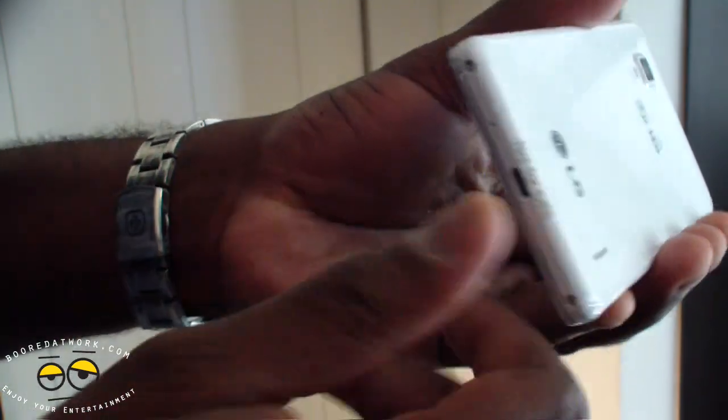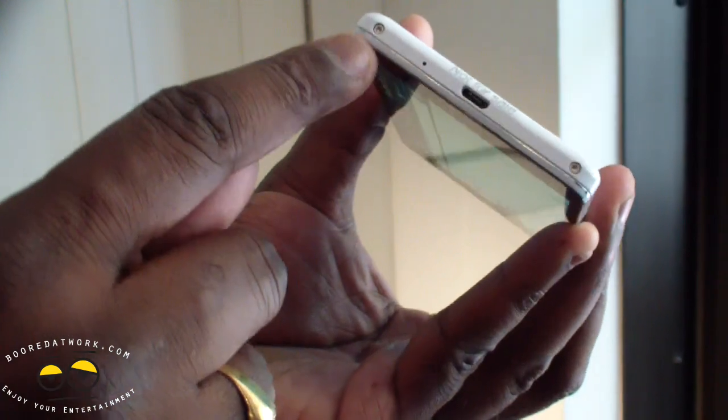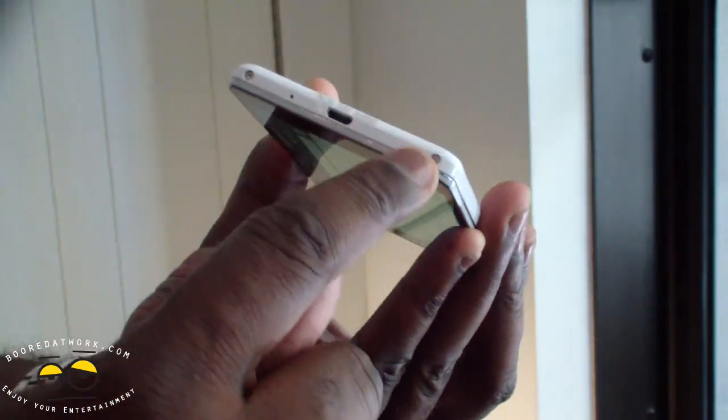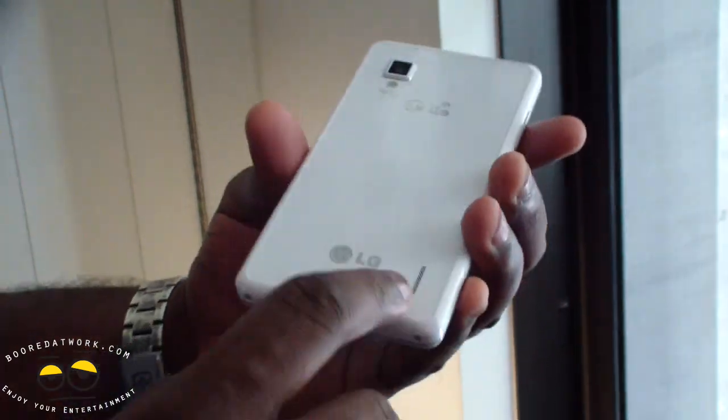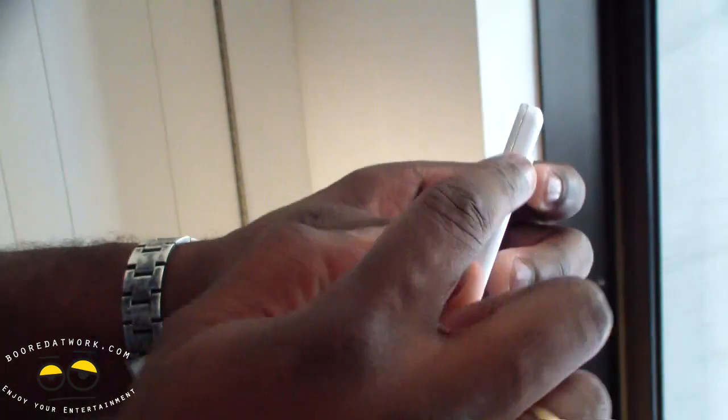In the back, there's no way to open the device because it's fastened all the way through. It does not have an SD card port, but it comes with plenty of built-in storage. You have your micro USB at the bottom, your speakers, and of course your power button.